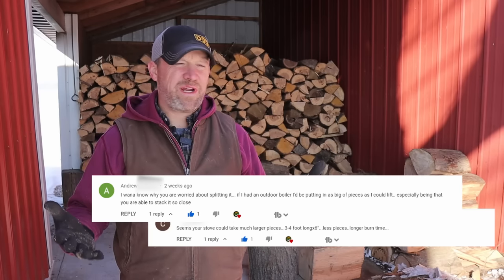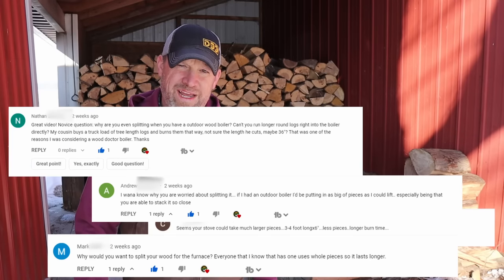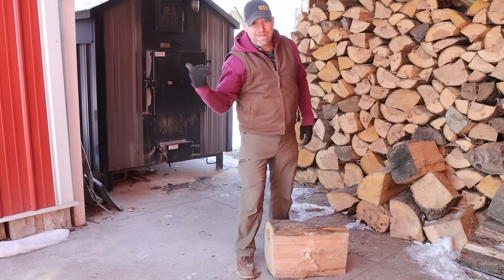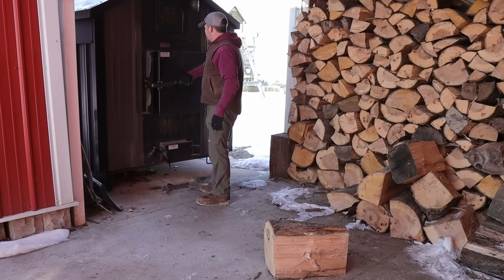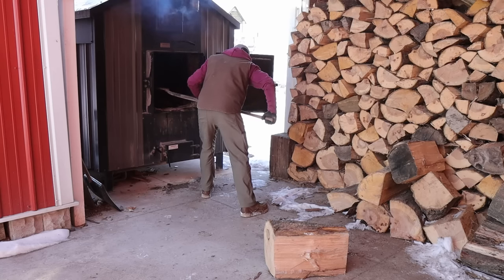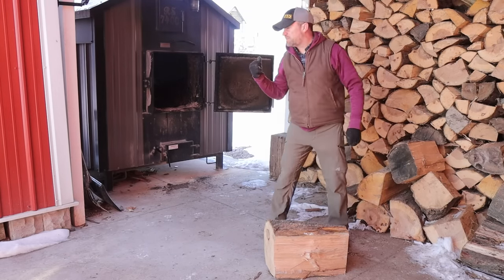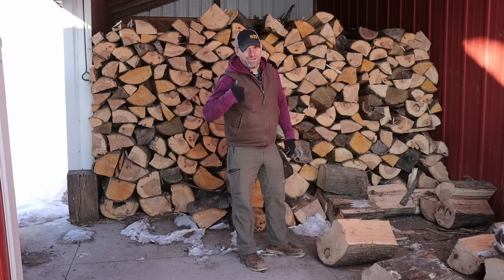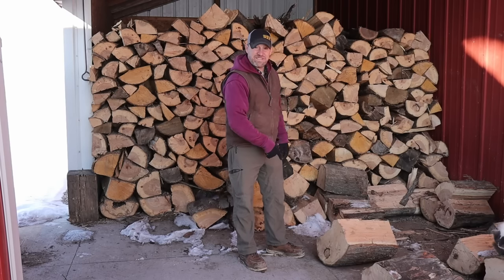I don't know how many wrestlers or weightlifters or strongmen I have watching this channel for my firewood videos. But for me the answer is pretty simple. Why do I cut them down and split them? Because they're too heavy if I don't. I'm going to show you how I throw an 80 pounder into the stove — two foot by two foot door. It's hard to tell in these videos, but I'm not a big fella. I weigh about 165 pounds, so this piece is half of what I weigh.